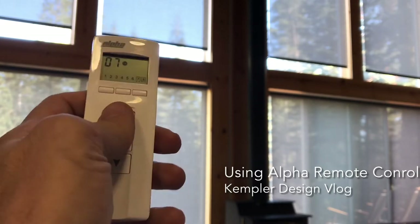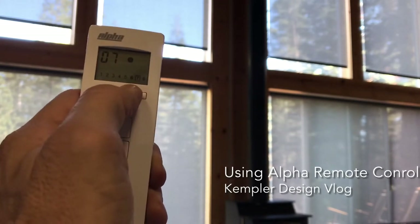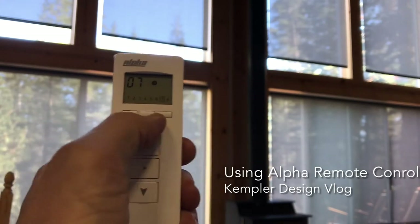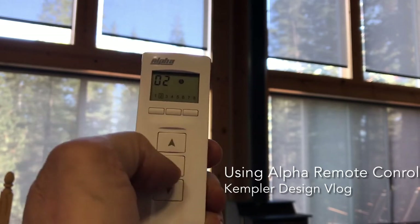To change that, use this center button — click it and notice it will change from M to S. S means solo mode. So let's say I wanted to move just the shade on the bottom — I move the channel to 8, channel 1, or channel 2.